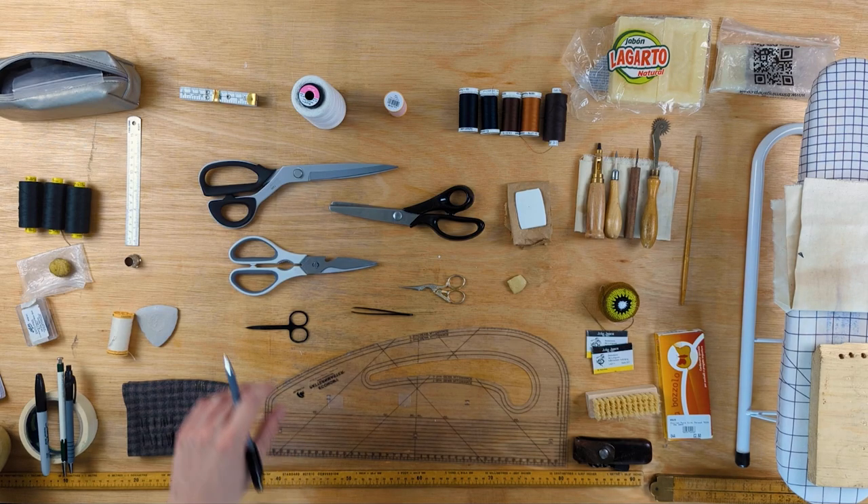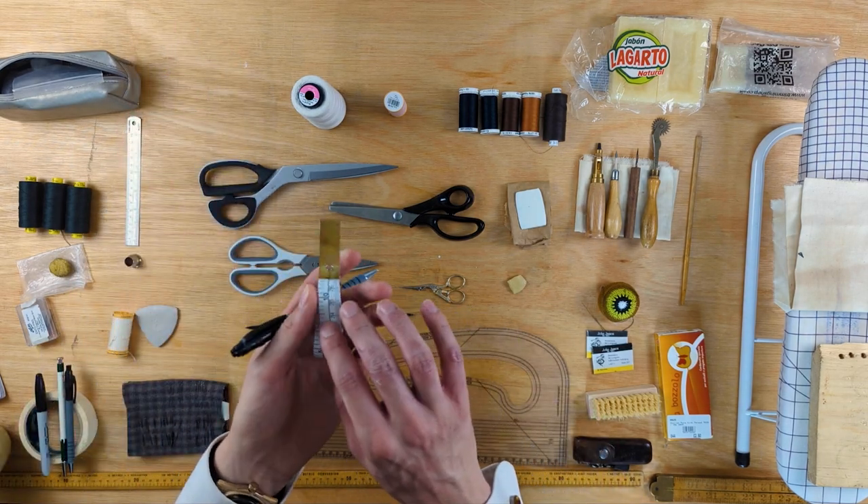With regard to tape measures, definitely get one with about a 10-centimetre tab on the end. It'll help you out when measuring yourself and other people.